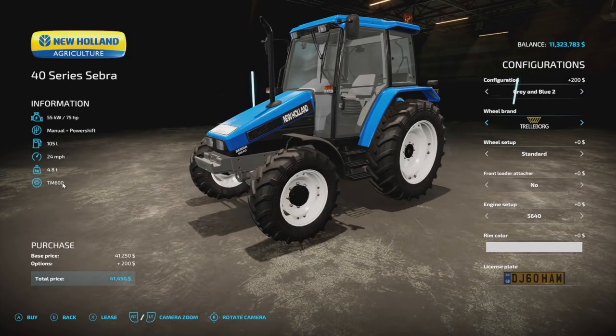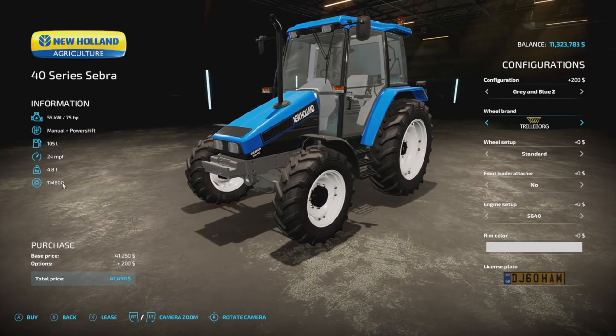Who doesn't want a black New Holland baby tractor? I love that.